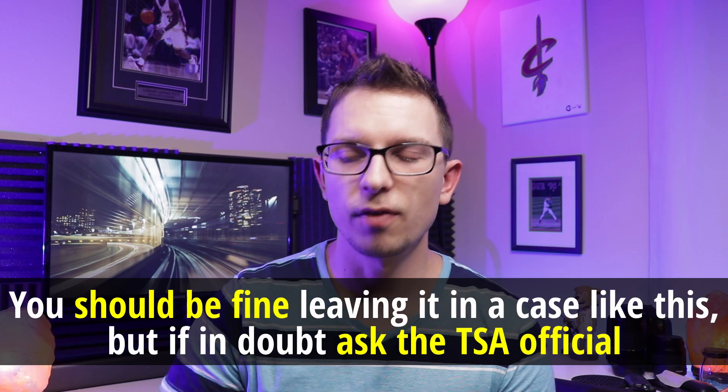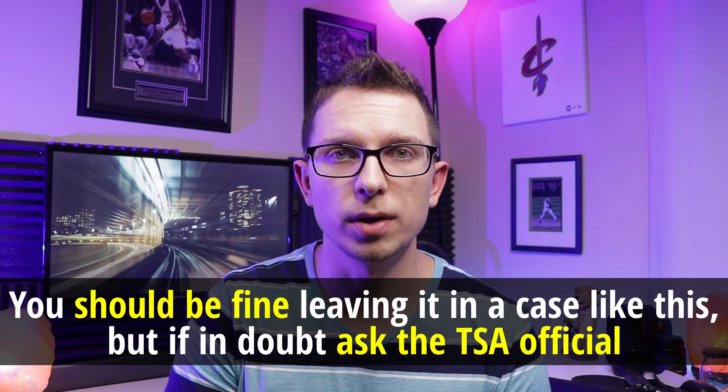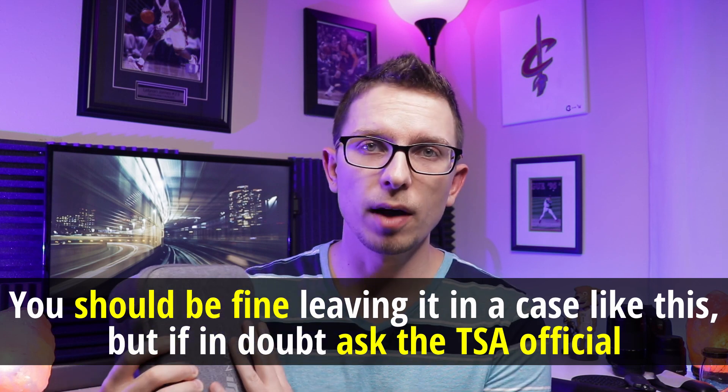Coming back home I was planning on doing the same thing. Security was a little more attentive that time — they were talking about taking electronics out. I asked if I needed to take the drone out. The agent asked what it was, and I told him it was a drone. He said yeah, just take it out. So I took just the case out and put it on the conveyor belt. I didn't take the drone out of the case or anything, just let it go through the x-ray that way, and they didn't have any issue with it. I didn't get stopped or anything.